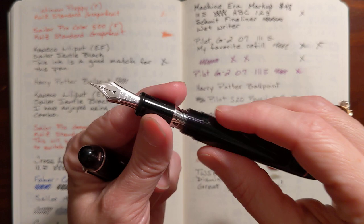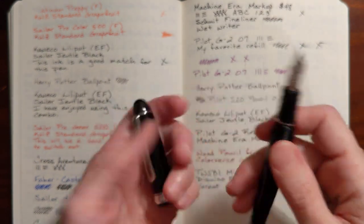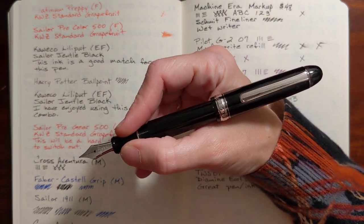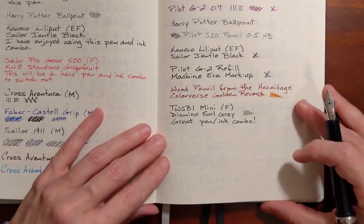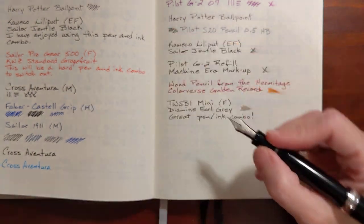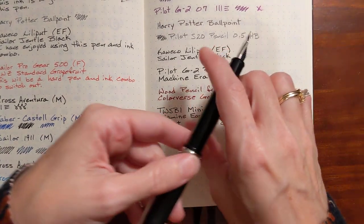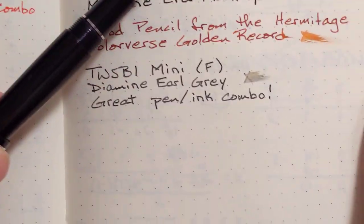This one did not come with a converter but I've got a silver converter that I bought to go with my Platinum Preppy. As I've tried the 3776 and the Sailor 1911, I've grown to really enjoy this style of pen. I would also lump the Pilot Custom 74 into this same style — it's a little bit different but pretty similar.